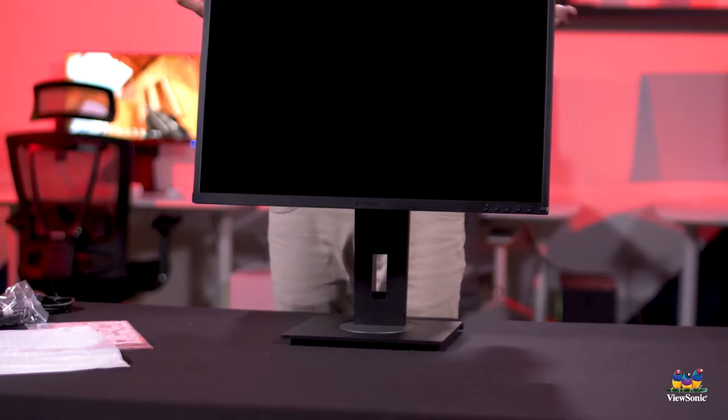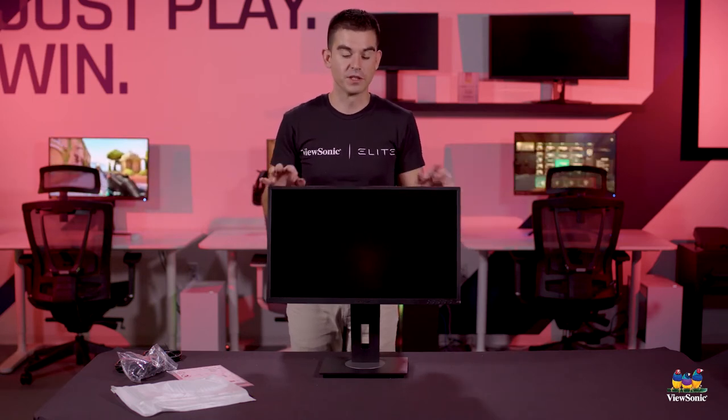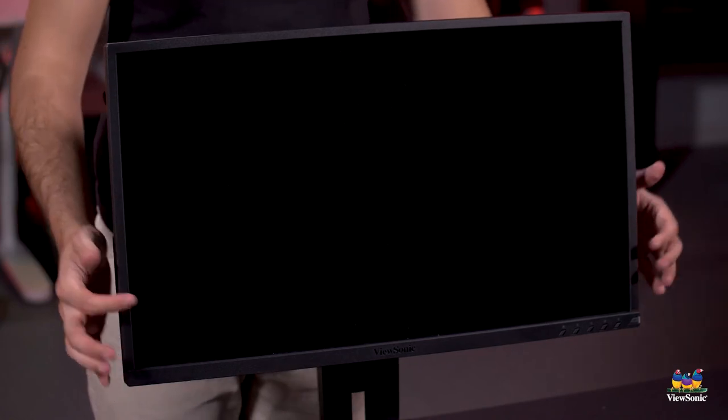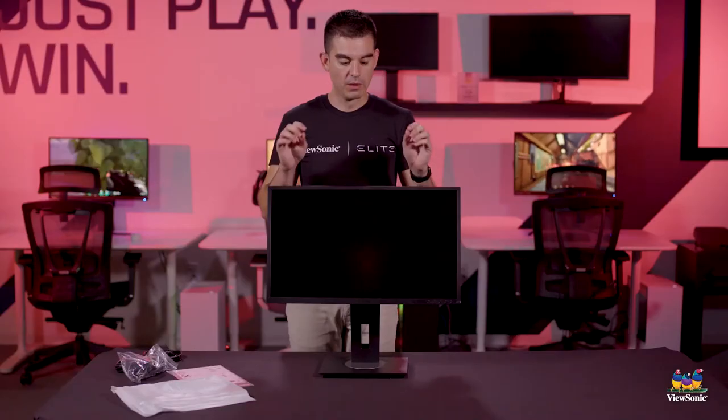Looking at the screen itself, you actually can't tell that there's anything different about this from any ordinary VG48 series. The reason why is because we built the privacy screen on the panel of the monitor and it cannot be removed. That's a really important element because if you're going to be using a privacy screen device, it can't be tampered with — if it's tampered with, then you're losing all of the benefits.